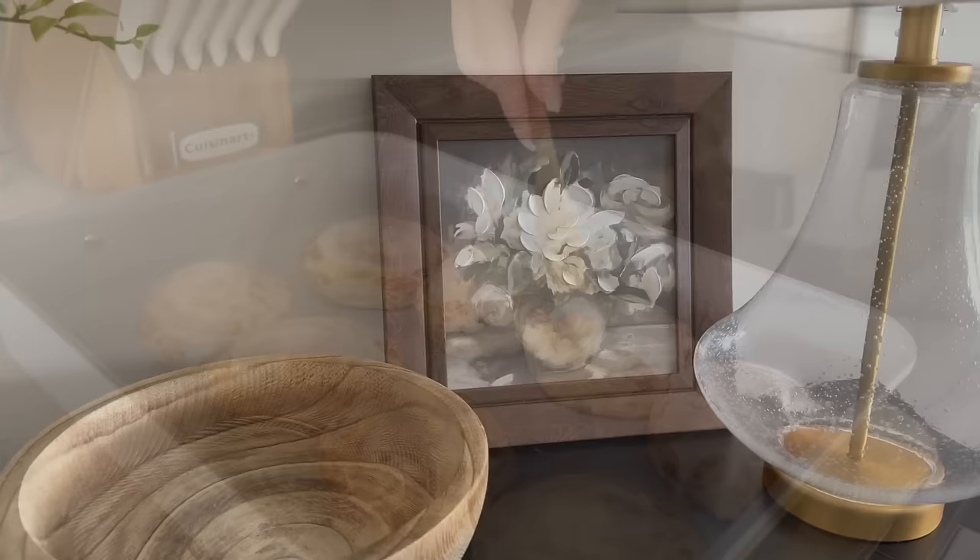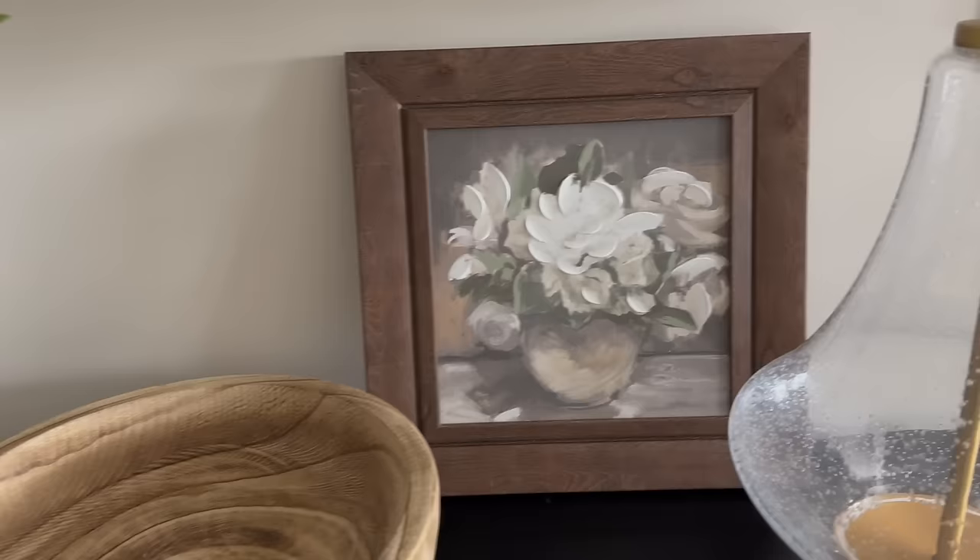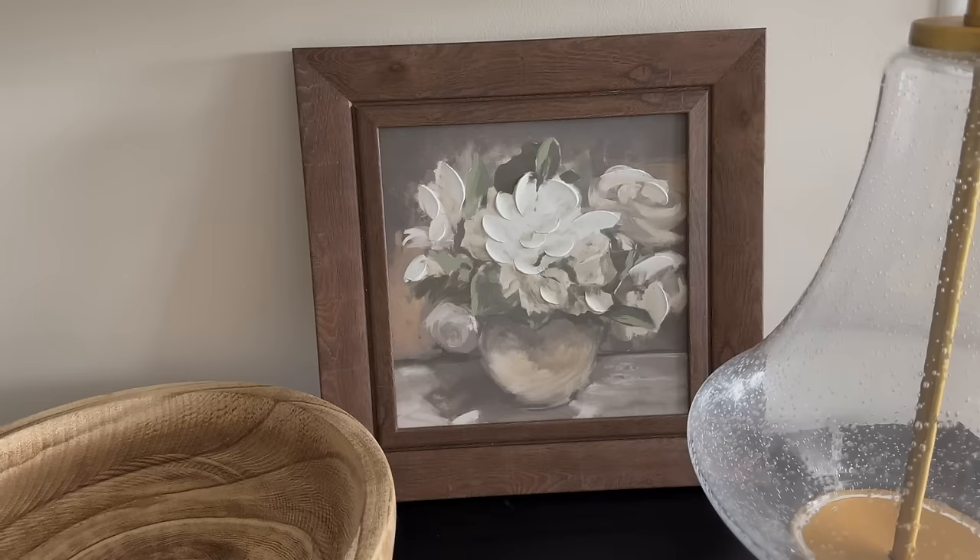I also wanted to show you all that I ended up moving this picture over here at the entryway table, and I love the way that this looks. I thrifted this picture a while back and it's from Kirkland's - they had it at the thrift store. It was on my floating shelves and I didn't want to get rid of it because I love it. But I feel like it kind of fits with the vibe over here on the table, and I'm so glad I sat it there because I think it's perfect.